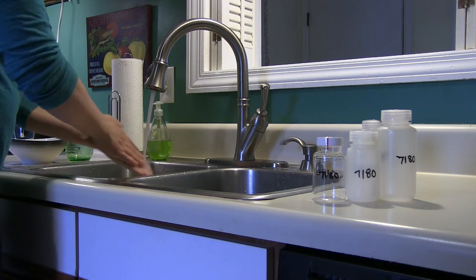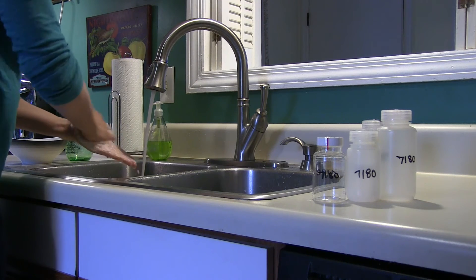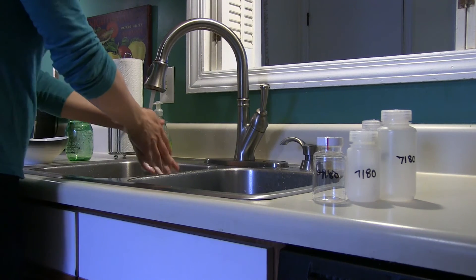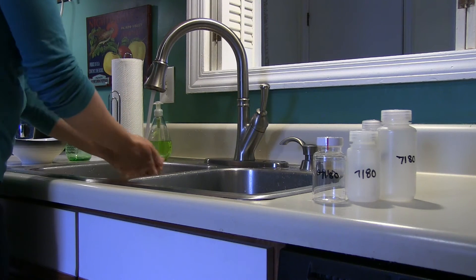Next, wash your hands thoroughly with soap and water while the water is running to avoid contaminating the sterile bacteria bottle. Leave the water running for at least one minute to flush the pipes.